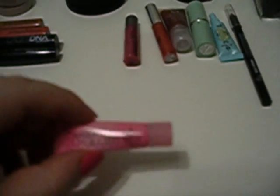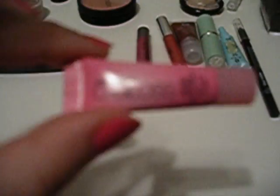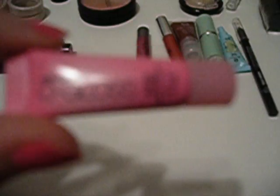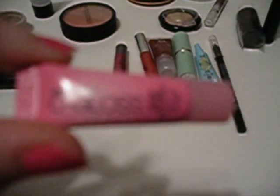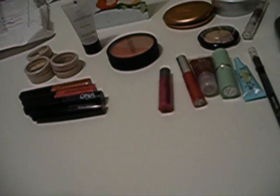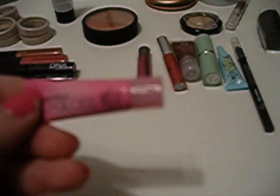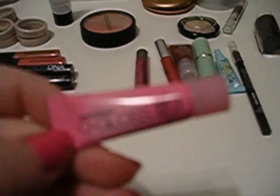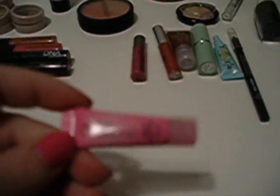The next thing is a sample of the Smashbox O-Gloss, which comes out clear out of the tube. I believe they have this in blush form also. It's a lip gloss that kind of works with the pigmentation of your lips to give you the perfect lip gloss color for you. I'm really interested to try that out.